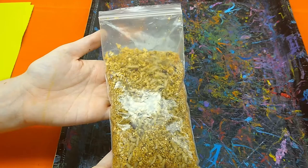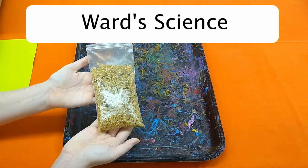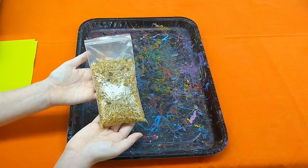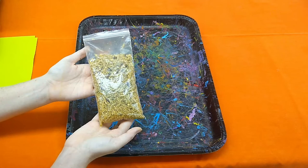If you purchase maggots, you can do so from a bait shop online or from a scientific supply house like Carolina or Ward Scientific. You only need a thousand, which is usually the number they sell them at, and if they arrive before you plan to do the activity, the maggots will keep in the lower drawer of your refrigerator until you're ready to use them. You just need to let them out to thaw 30 minutes before you start the activity.